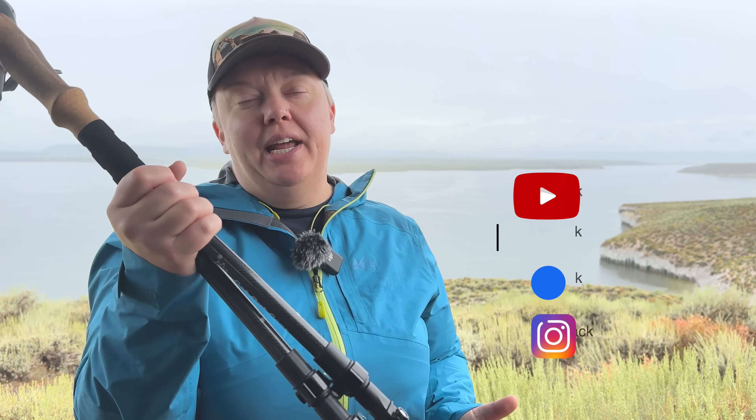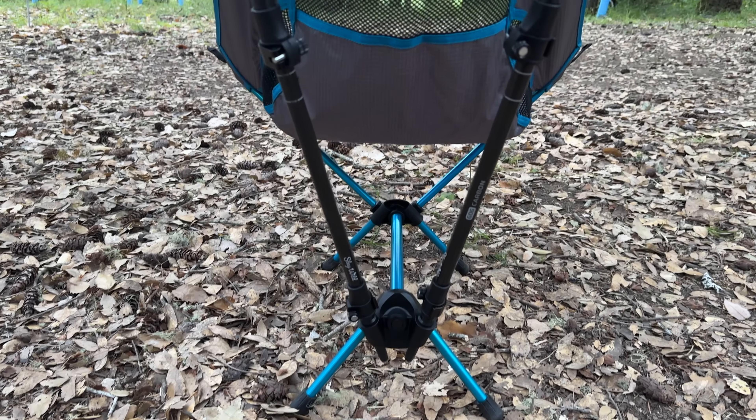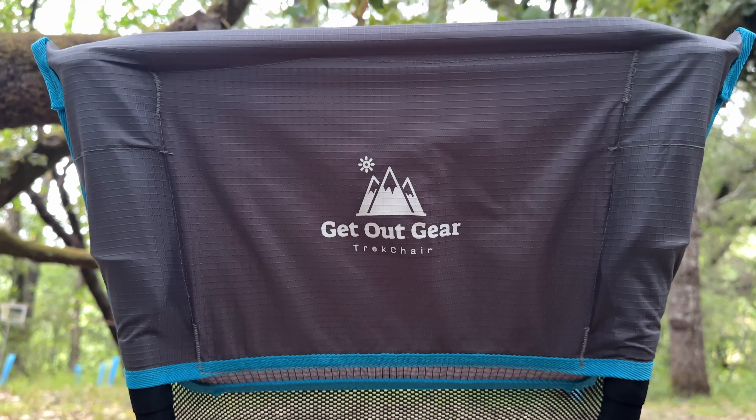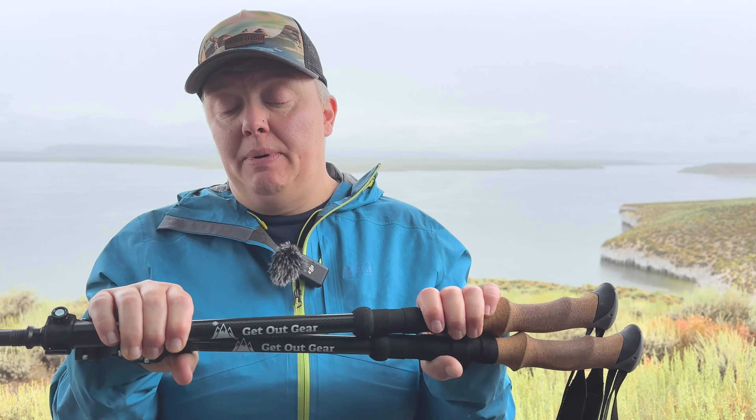Today I want to talk about my goat sticks from Get Out Gear. Get Out Gear sent me their Trek chair and that came with their goat sticks poles — I've been using these ever since. You can get these with the Trek chair for $199.99, or you can get these by themselves for $89.99. All of these prices are of course at the time of filming.